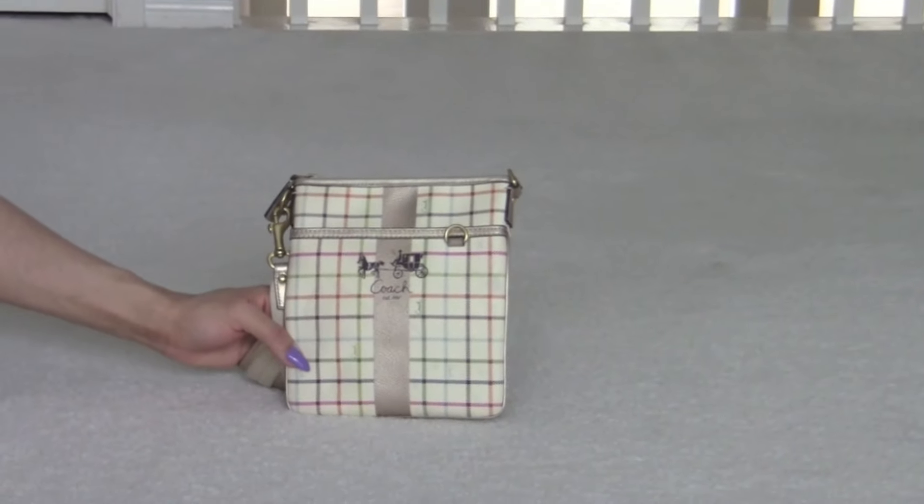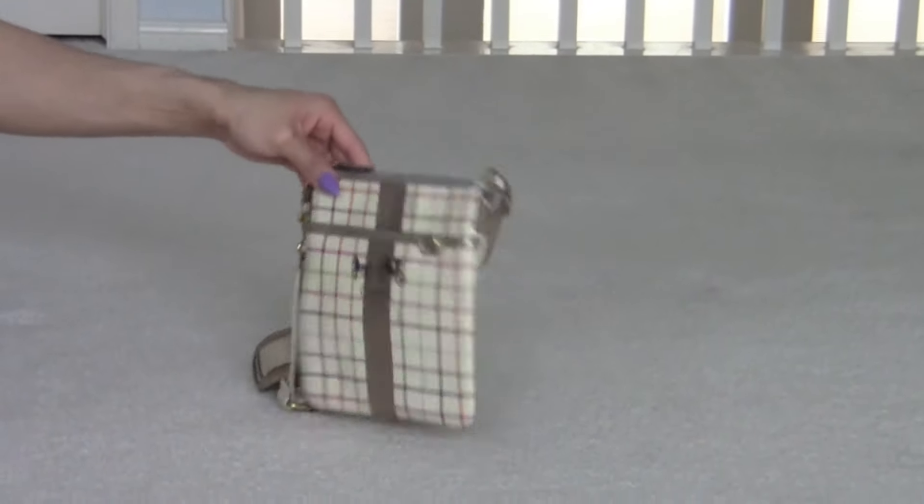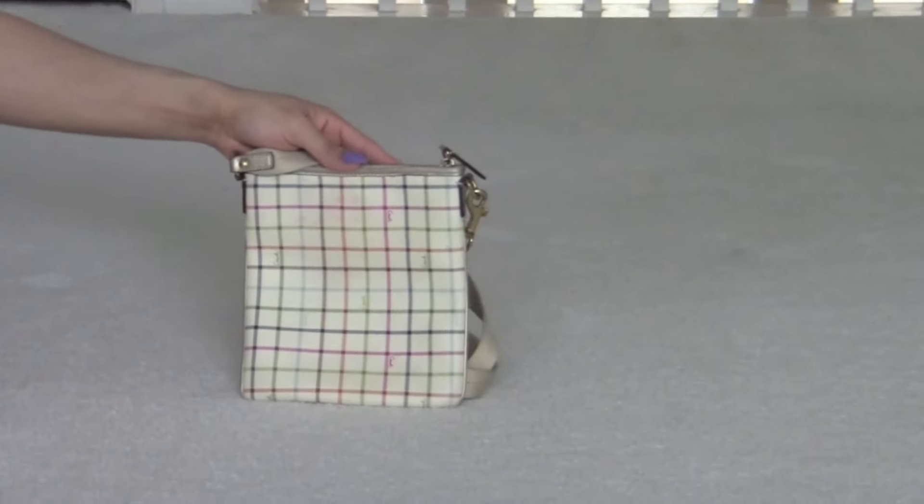It's in a plaid color and it's cute. This is the front and the back. I've had this for years.